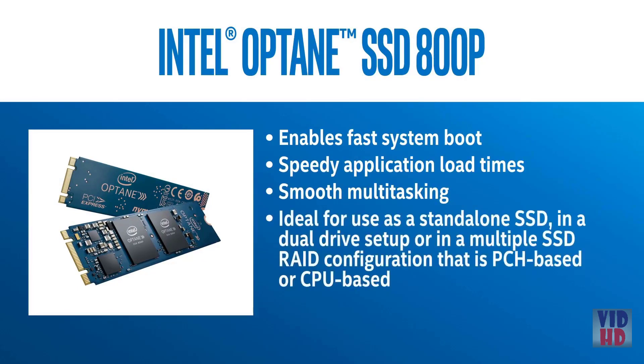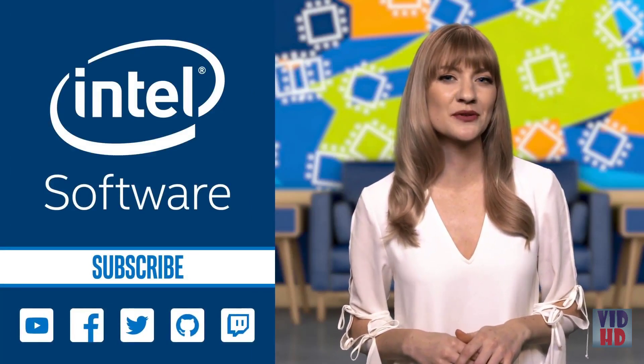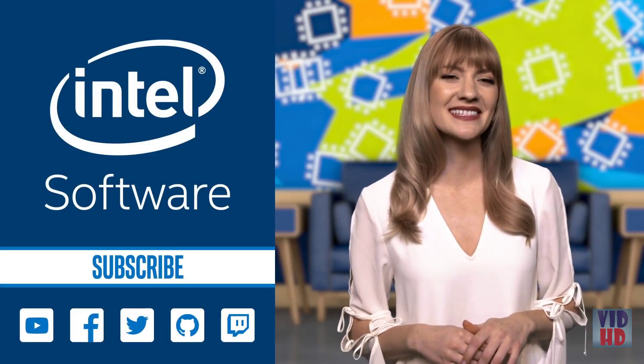It's ideal for use as a standalone SSD, in a dual drive setup, or in a multiple SSD RAID configuration that is PCH-based or CPU-based. The drive also supports lower power states, allowing it to operate in devices like laptops and 2-in-1 devices, as well as desktop systems. To learn more about the specs, check out the link provided to visit the Intel newsroom. Thanks for watching IDZ Weekly. See you next Monday.